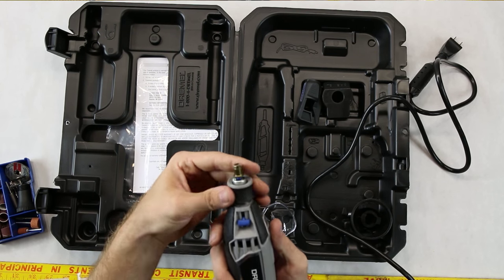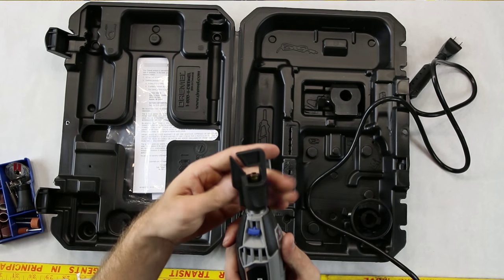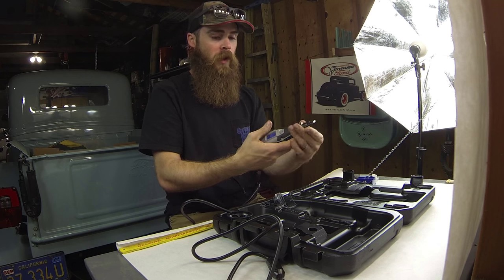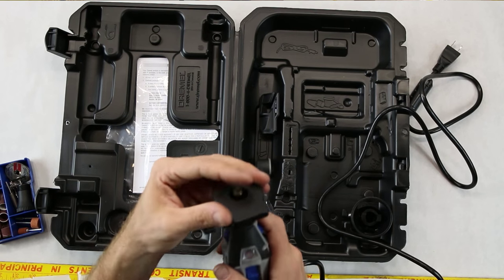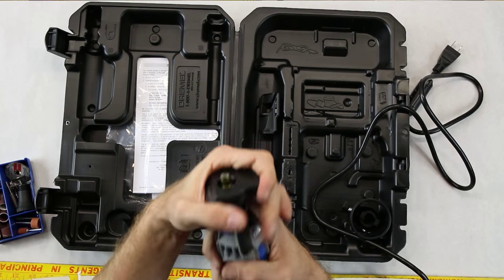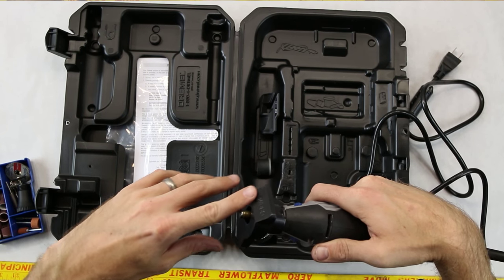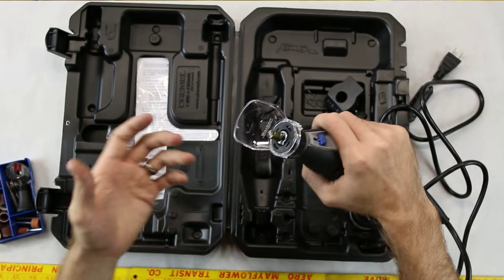For instance, there's an attachment for sharpening lawnmower blades — you just insert it and grind away. There's also this piece where you can basically clamp the Dremel down, almost like a little bench. It has an angle built in, which might be for getting a certain degree on certain tasks.